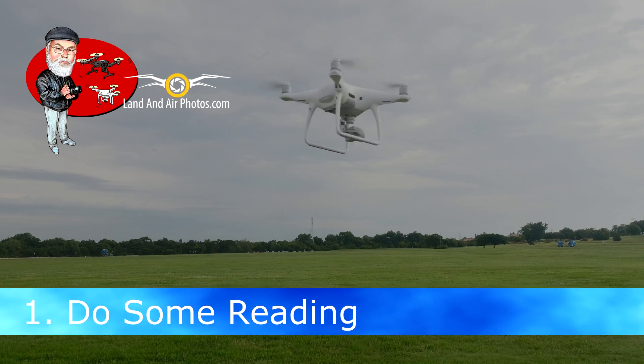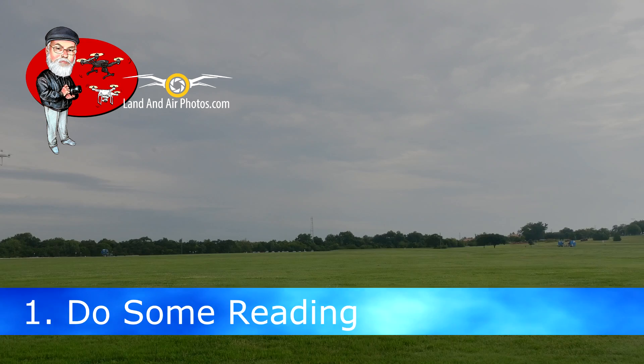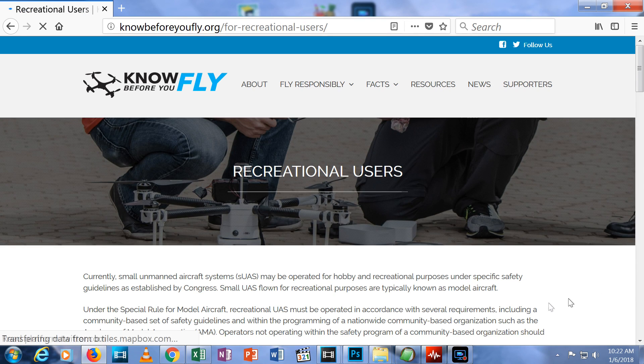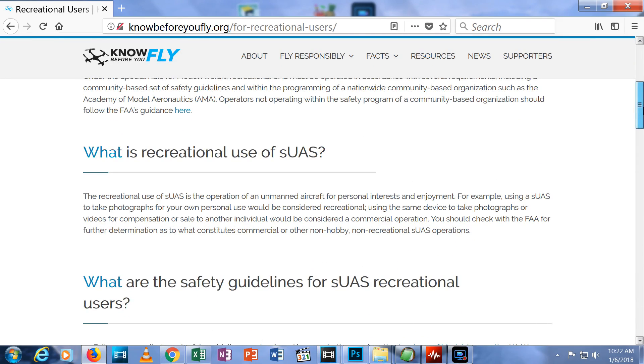Before you do anything, learn about the laws for where you live. Once your drone leaves the ground, you have entered the national airspace and there are several rules and regulations you must follow. If you're in the US, go to KnowBeforeYouFly.org and look through their information on rules for hobbyist flyers. The link is in the description below.